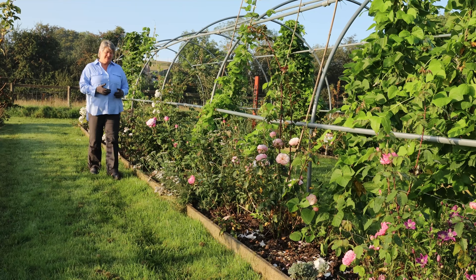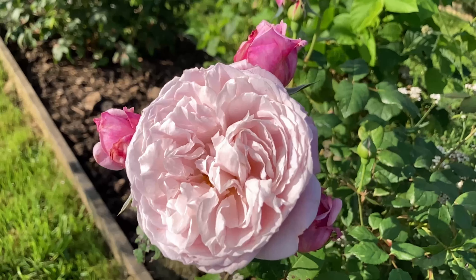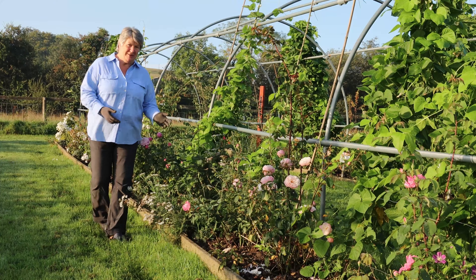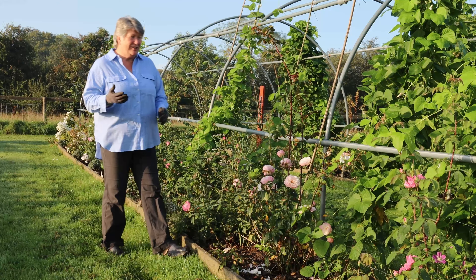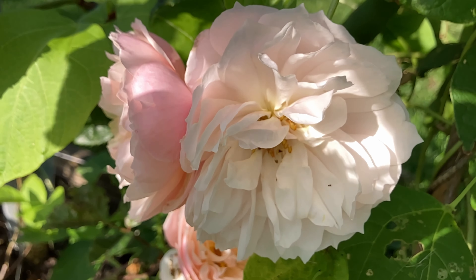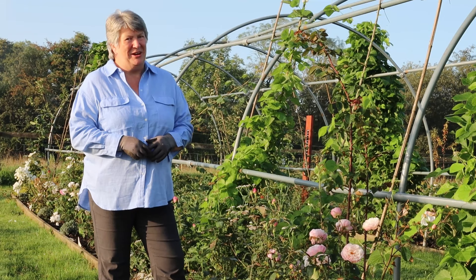Hello! Did you know that it's really easy to grow more roses from the ones that you have in your garden? In today's video I'm going to show you the simple processes that you need to do so that you can grow even more of these beautiful flowers in your garden. I'm Liz Zorab and this is By The Farm.